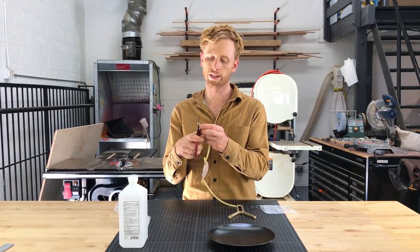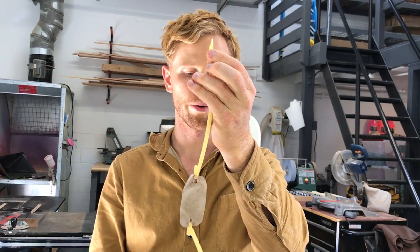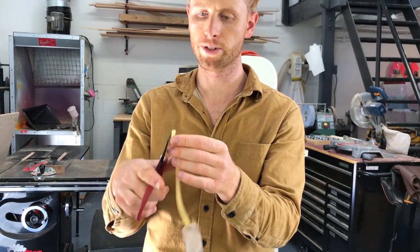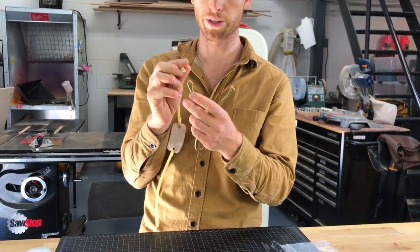You're going to want to cut each end at an angle. See that it's somewhat pointed so that you can poke it through the hole and pull it out from the other side. Same thing on the other side. You're going to trim it square once you're done with this process.